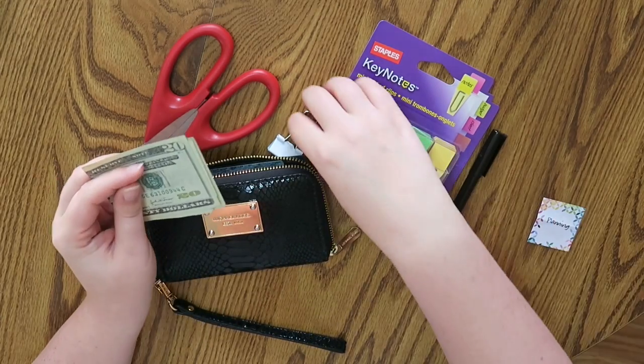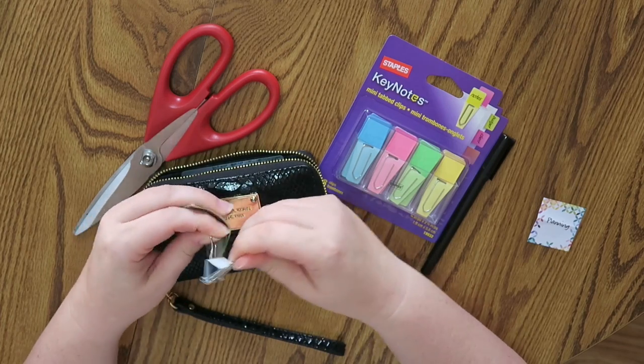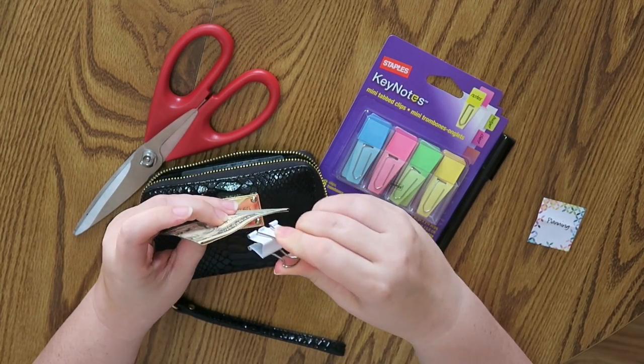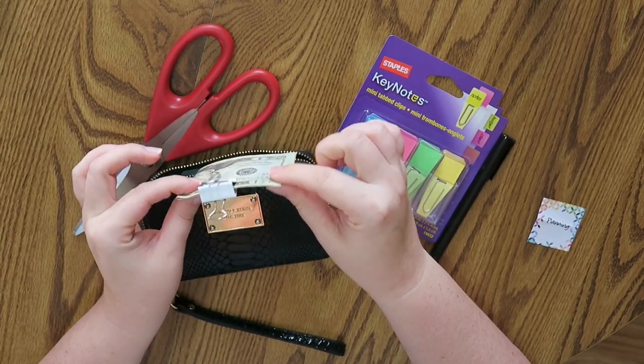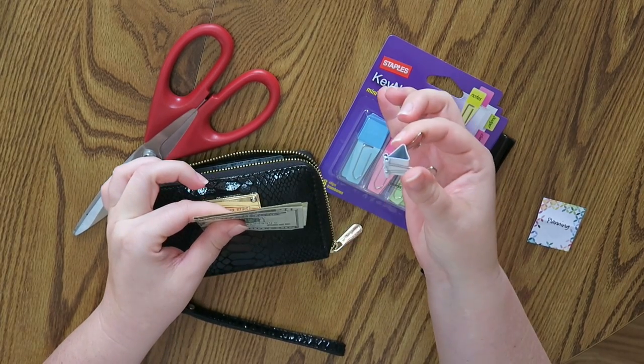So let me show you how I lost all of my clips. This seems like a really great idea in theory. However, when you have not that many bills of cash, they just slip right off.